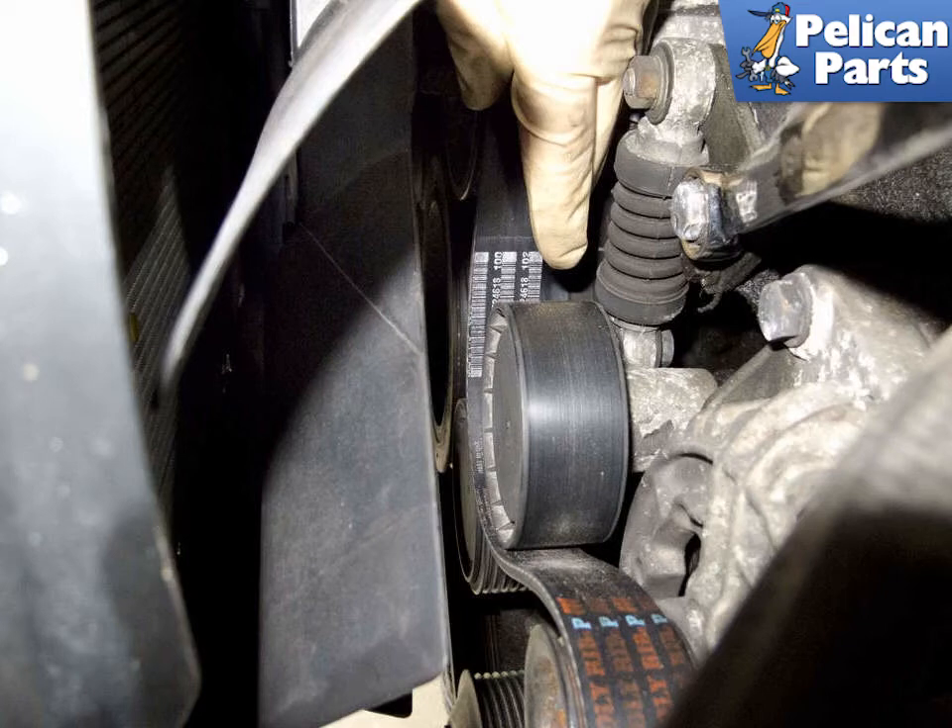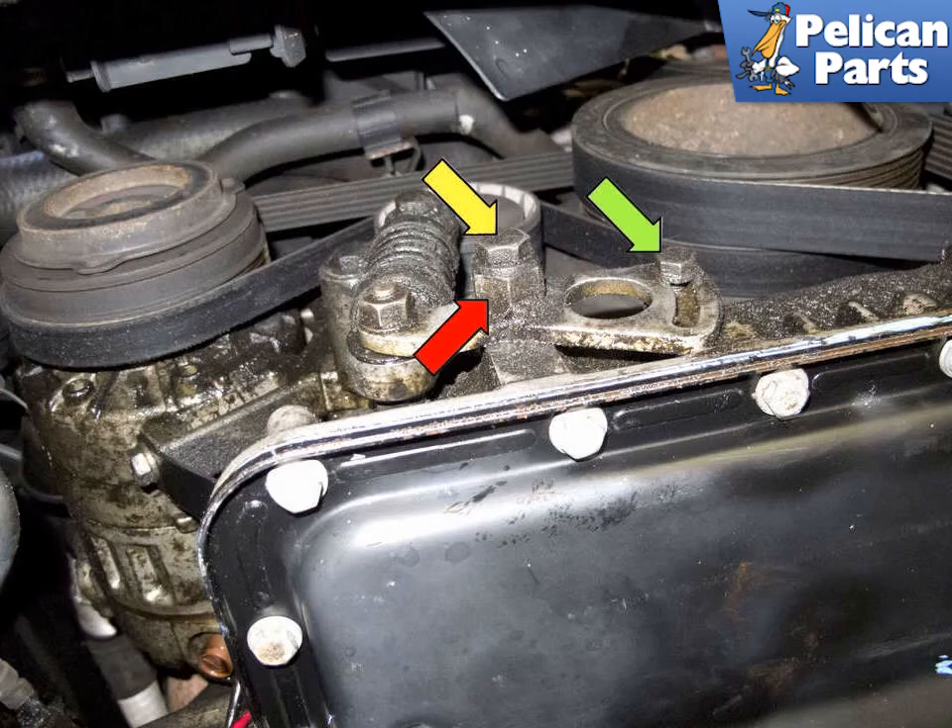Now that you have removed the accessory drive belt, you can remove the AC belt. You will need to jack up and support the front of the vehicle and remove the engine splash shield. Start by loosening the 10mm fastener at the tensioner bracket (green arrow), then loosen the 13mm fastener at the tensioner (yellow arrow). The belt tensioner should release once these are loose. To check that the tensioner is fully released, rotate the tensioner clockwise using the 17mm hex (red arrow). The belt can then be removed from the tensioner pulley, the AC compressor, and the crankshaft pulley.